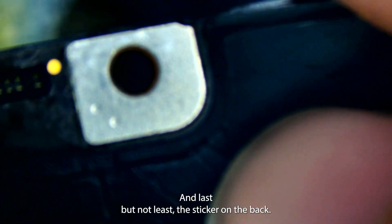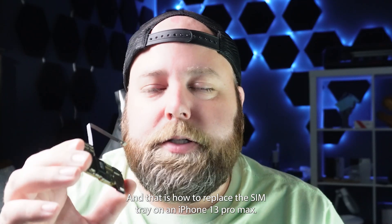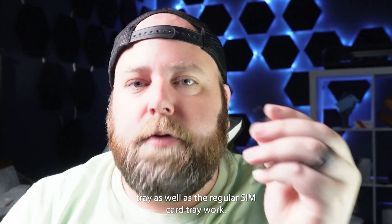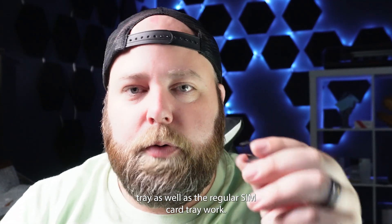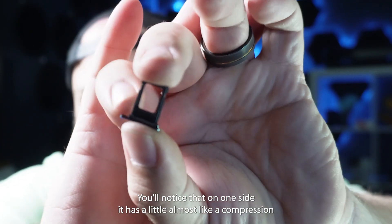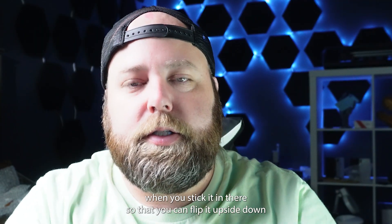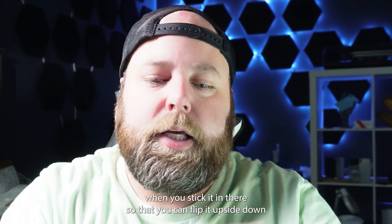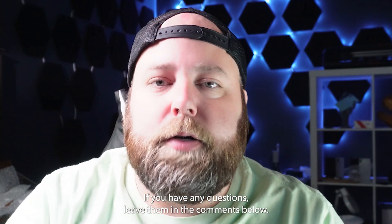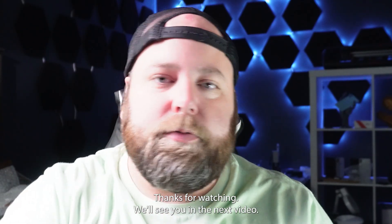Last but not least, the sticker on the back. That is how to replace the SIM tray on an iPhone 13 Pro Max. Make sure that you have a dual SIM card tray as well — the regular SIM card tray won't work, it'll only take one, while this one takes two. You'll notice that on one side it has a compression spring that helps keep the SIM card from popping out when you stick it in, so that you can flip it upside down and put the other SIM in before sliding it into the phone. If you have any questions leave them in the comments below, and if there's something you'd like to see in a future video let me know as well. Thanks a ton for watching — see you in the next video.